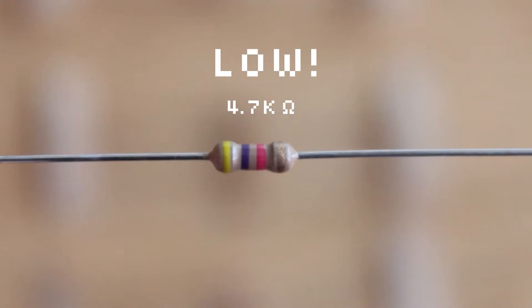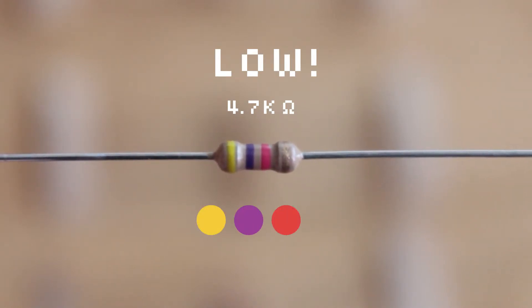For a little more resistance, try a 4.7 thousand ohm resistor: yellow, violet, red, gold.